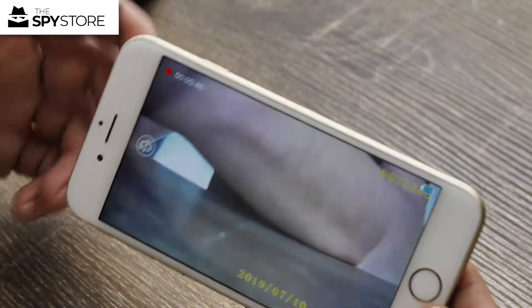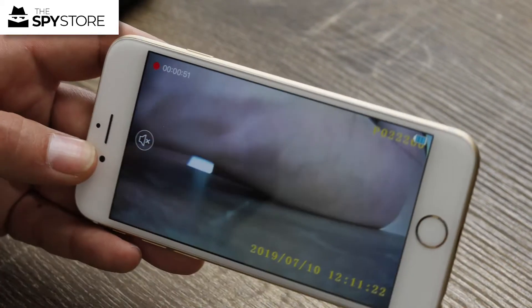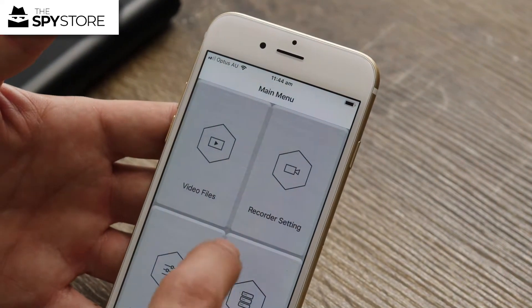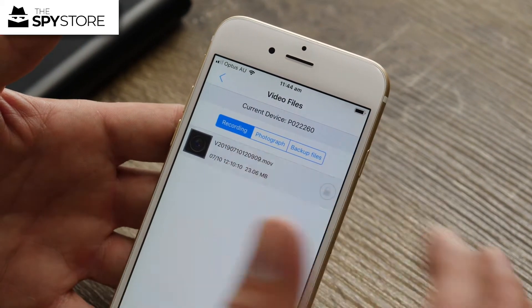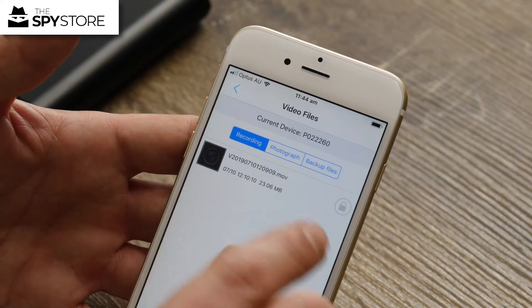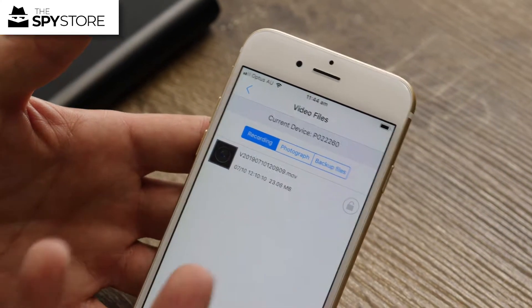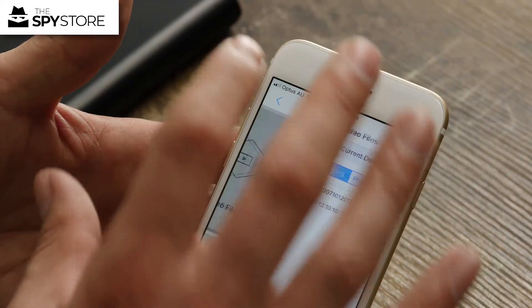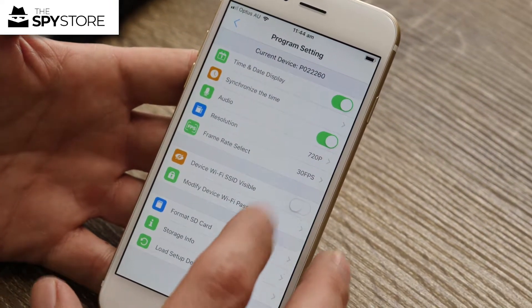With all the Lawmate products, be aware that any recorded files on the device — if we go back to Video Files, I can touch a file but I can't actually access it. All Lawmate products allow you to view the time, date, and duration of a recording, but they won't let you access the footage. You actually have to go home, remove the card from the unit to download and watch it. All Lawmate products are like that, so do be aware of that.